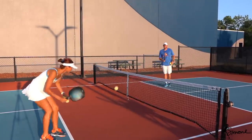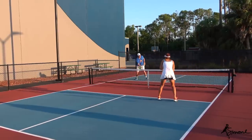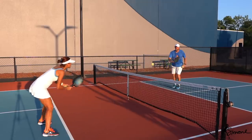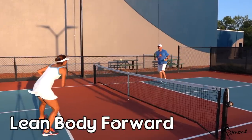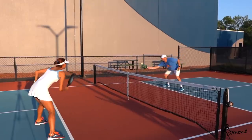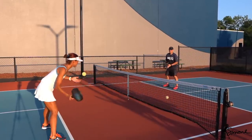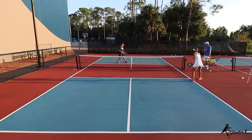When I'm going cross court, I'm really looking to get over, and if I can take the ball out of the air, I will. I'm looking to lean in on a lot of these — I'm trying to lean my body forward. No pressure, just a hundred in a row here.